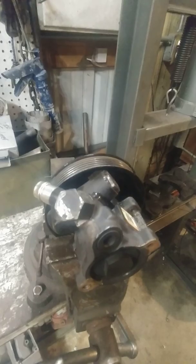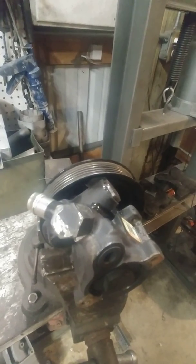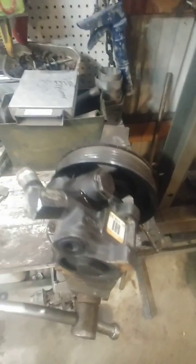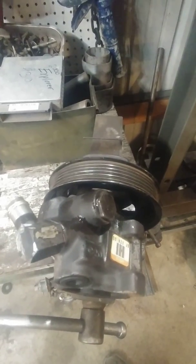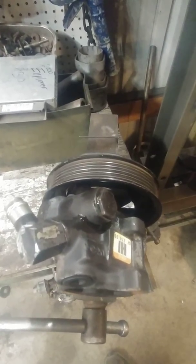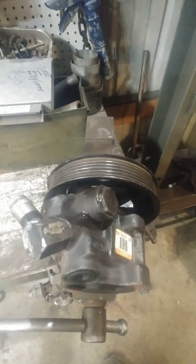A little better flow, a little better pressure. I run mine with a ram assist steering and it works great. I've done this modification for other people who do similar things and they say it made a definite improvement. But I'm going to warn you — this is on your own. Skill levels vary, so I'm not going to guarantee it's going to work for you.